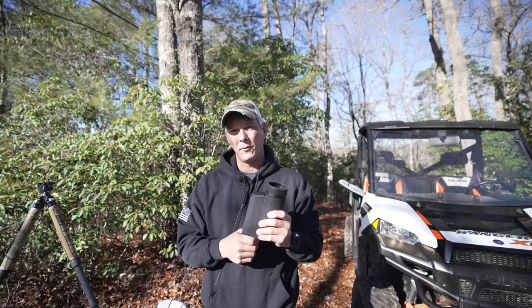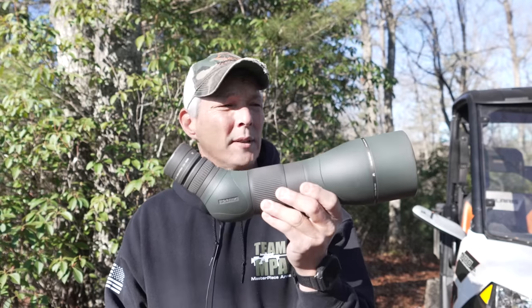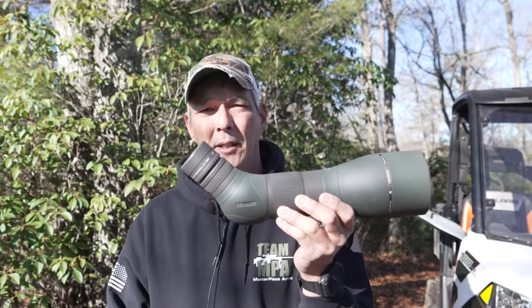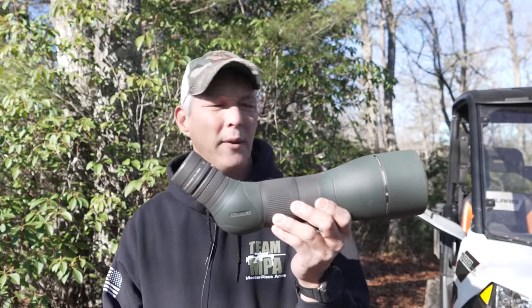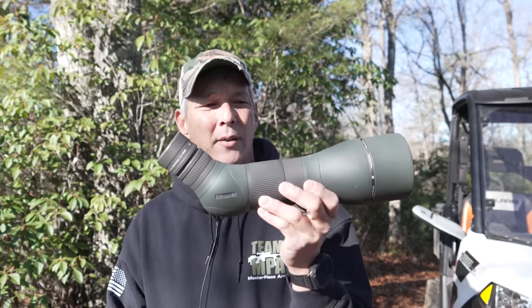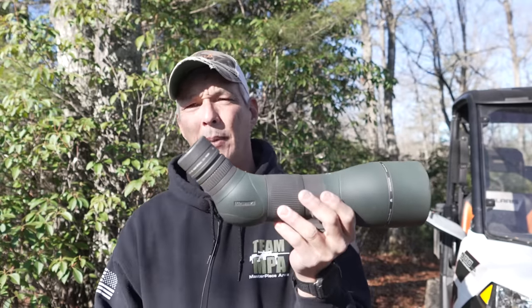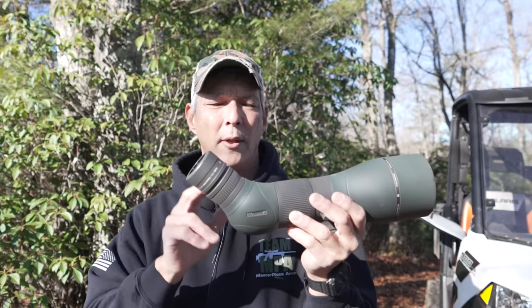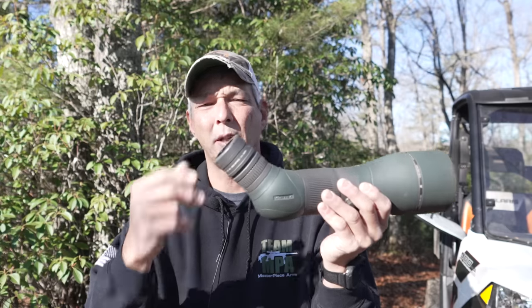Next up is the most expensive unit we're looking at today — the Vortex Razor 85mm HD. Unfortunately I don't have one of the Vipers — they make one for about $900 with MOA or Milradian eyepiece, so feel free to comment if you've compared one. This Razor is about $1,900 just for the spotting scope, and the Milradian eyepiece will run another $400 to $500. One thing that bugs me: whenever you adjust the reticle focus, this thing rattles quite a bit.